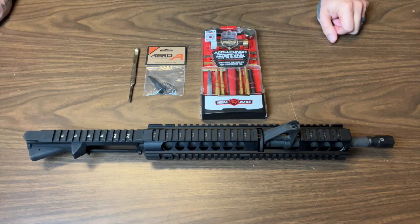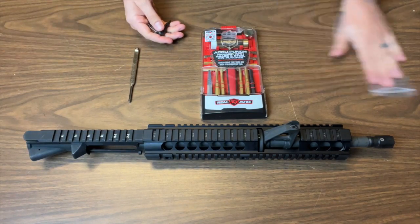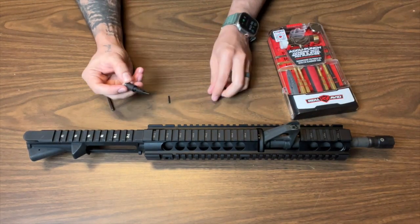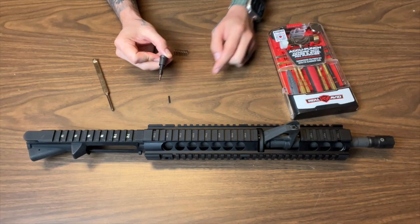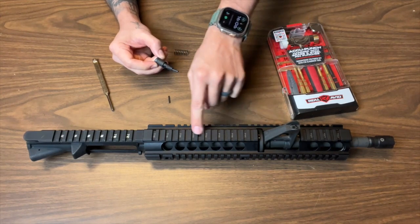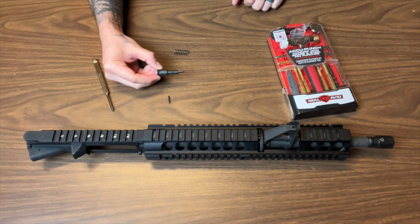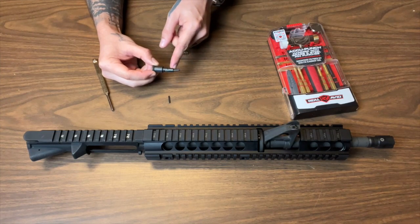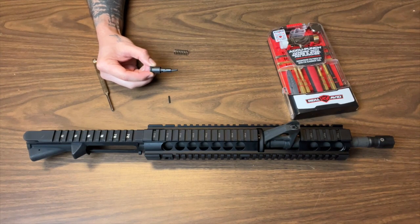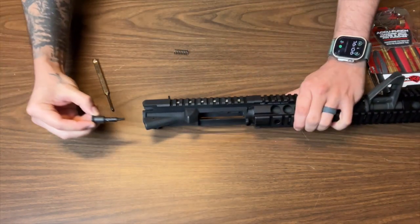So the very first thing we're going to do is open up your kit here and understand how this gets put together. You have your forward assist itself. You can see that there's a little claw that kind of angles inward — that's actually going to be facing your bolt. So it'll go in the orientation of my upper receiver, just like that. The claw curves inward into your bolt carrier group. Here it is — the claw will go in just like this.